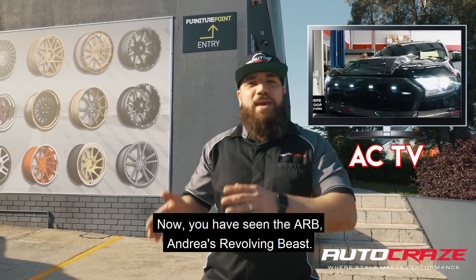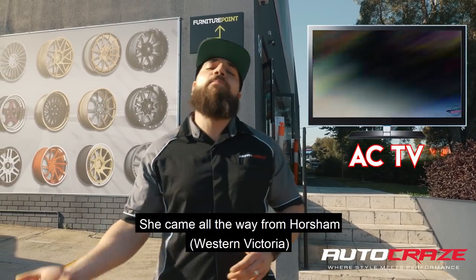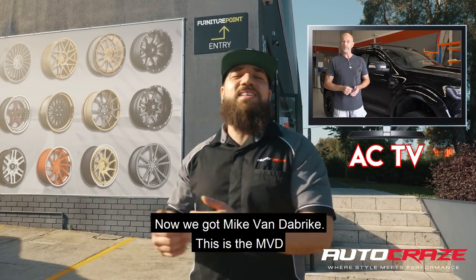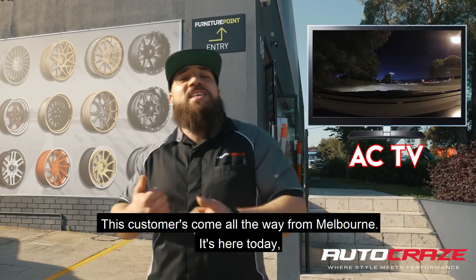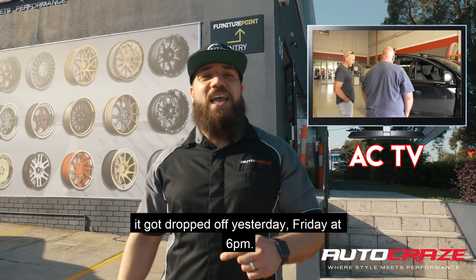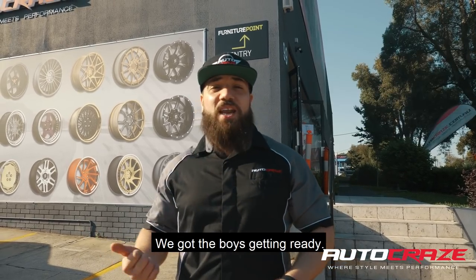Now you have seen the ARB — Andrew's Revolving Beast — she came all the way from Horsham. Now we've got Mike van de Breik, this is the MVD. These customers came all the way from Melbourne. It got dropped off yesterday, Friday at 6 p.m., and we've got the boys getting ready.